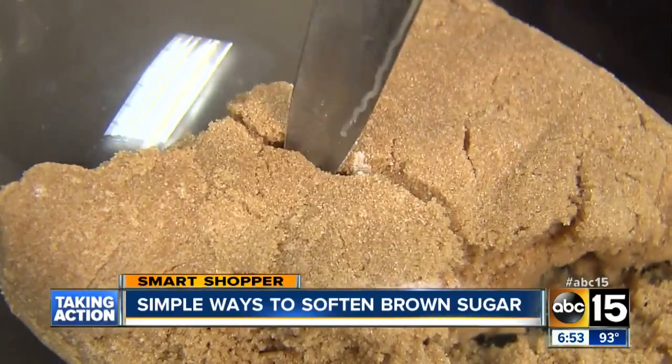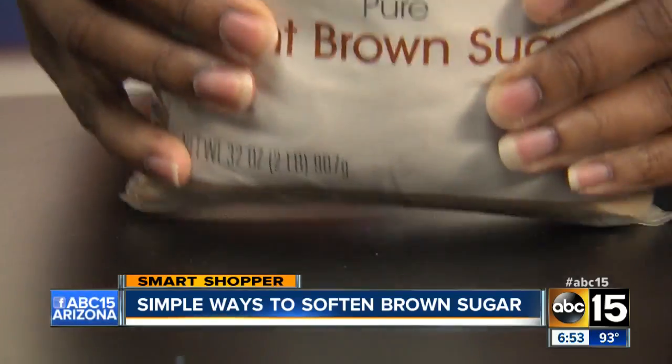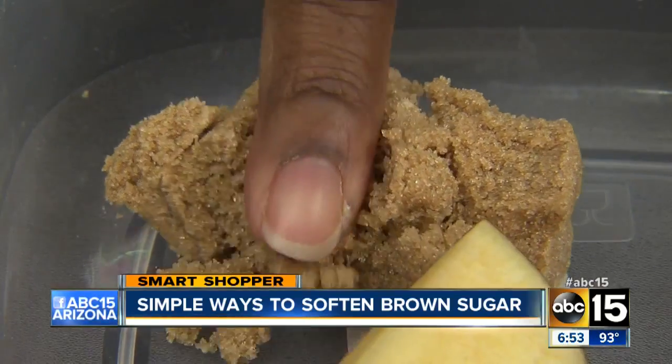So stop beating up your brown sugar — there's no reason to fight or waste cash tossing your clumped brown sugar. Just revive it. Now that your brown sugar is soft, you have no excuses for not making those yummy chocolate chip cookies.